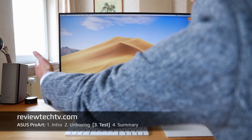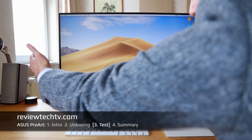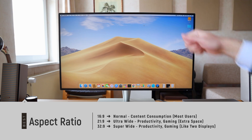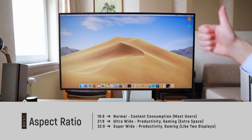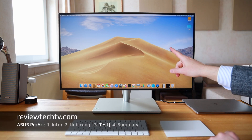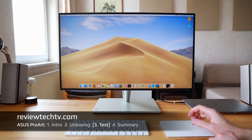Compared to the ASUS here, a 21:9 would offer extra space on the sides. However, for most people the normal 16:9 is perfectly fine. The 21:9 is more of a special case — for example if you are a gamer or need the extra side space for productivity. For most users, 16:9 is perfect.